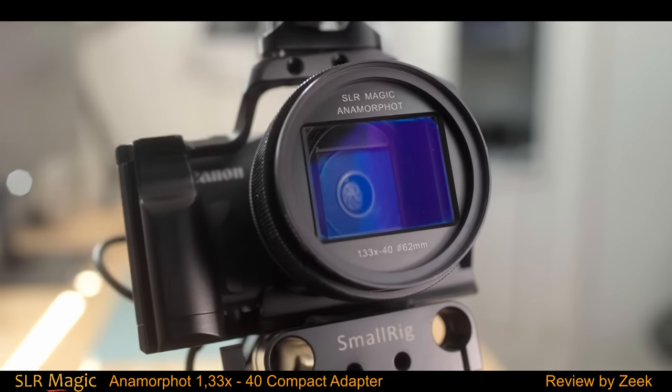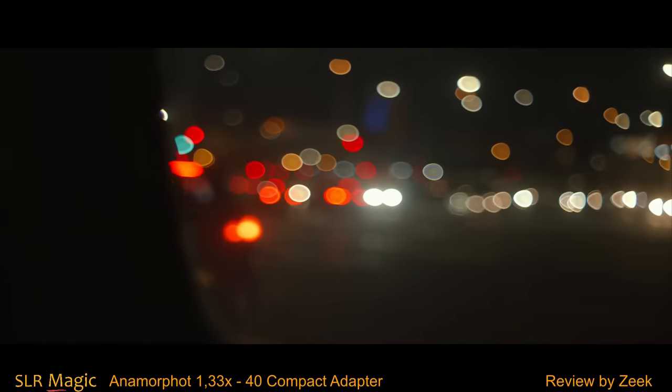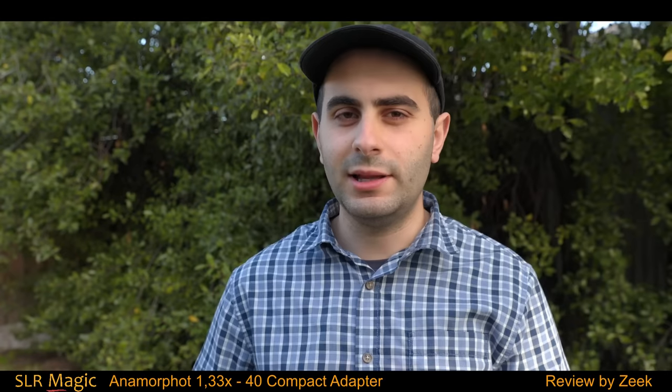The bokeh and the flare are also dependent on the lens that you use. If using vintage glass, you might encounter some swirl. If using modern glass, then you might not see flares because of the coating. So all these different factors come into play here.